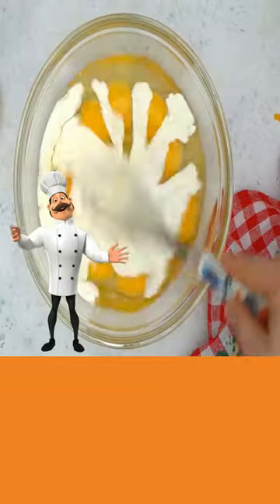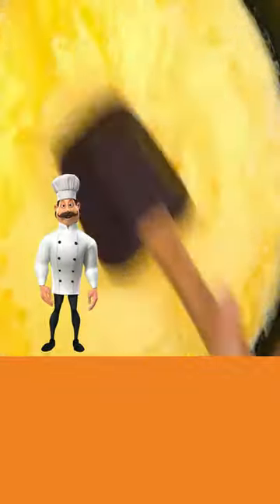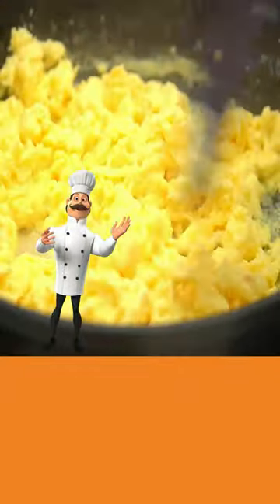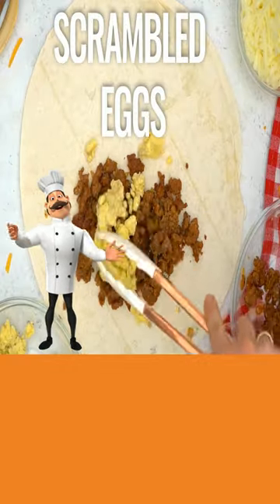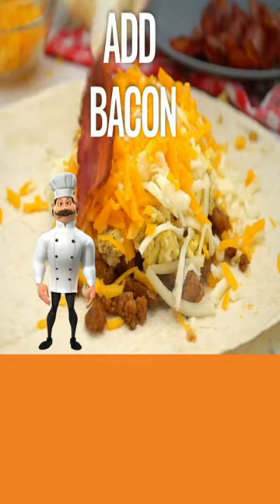Add eggs and your half and half, and mix until well combined. Now pour them into your skillet and cook your eggs. Take your tortilla and add sausage, your eggs, cheddar cheese, mozzarella cheese, and bacon.